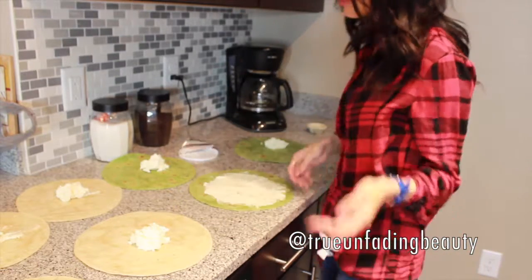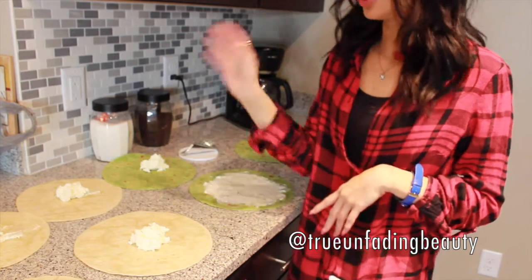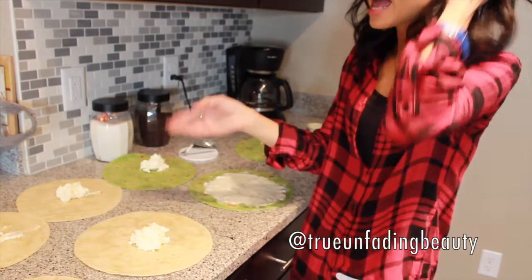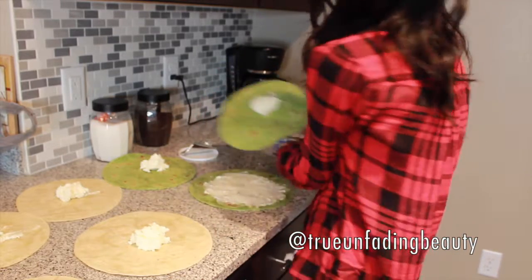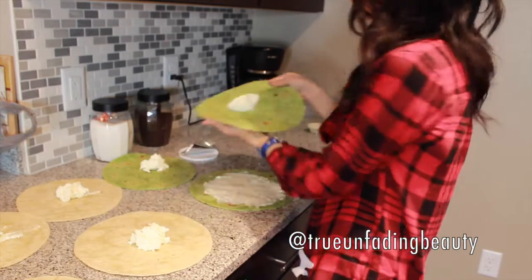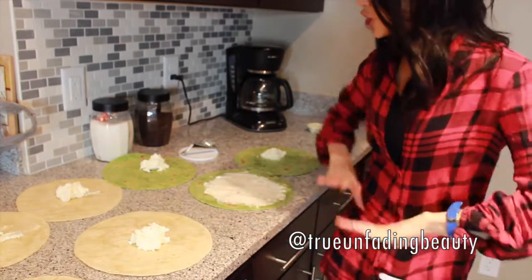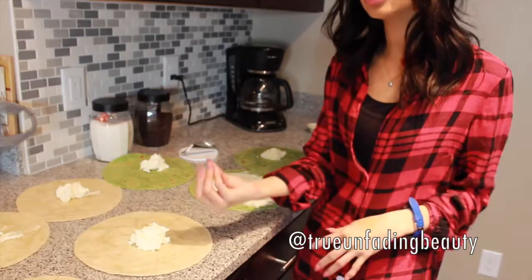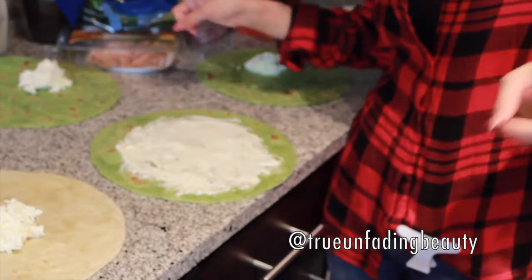I'm going to show you how I've done it. What I like to do is grab the flour tortilla, scoop out a big scoop of cream cheese, and pretty much lay it on top of the tortilla. Just make sure that the cream cheese comes to room temperature. After you lay down your cream cheese, that's pretty much going to be the sauce for your wrap.